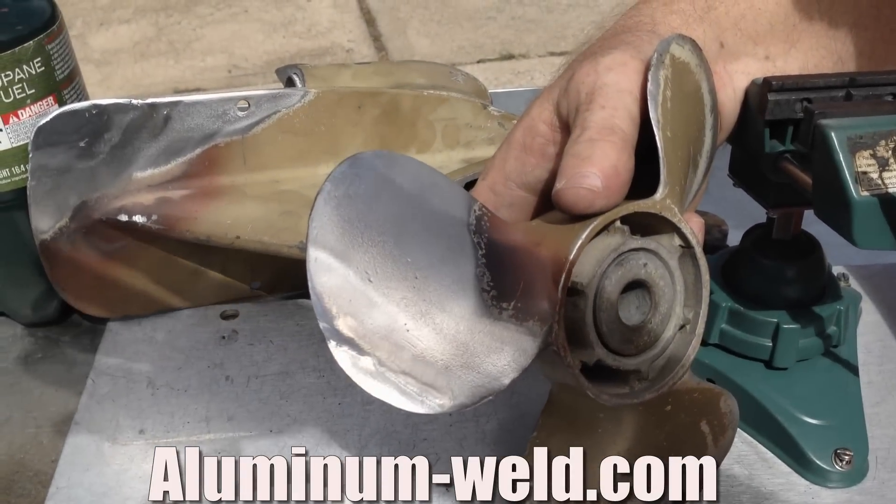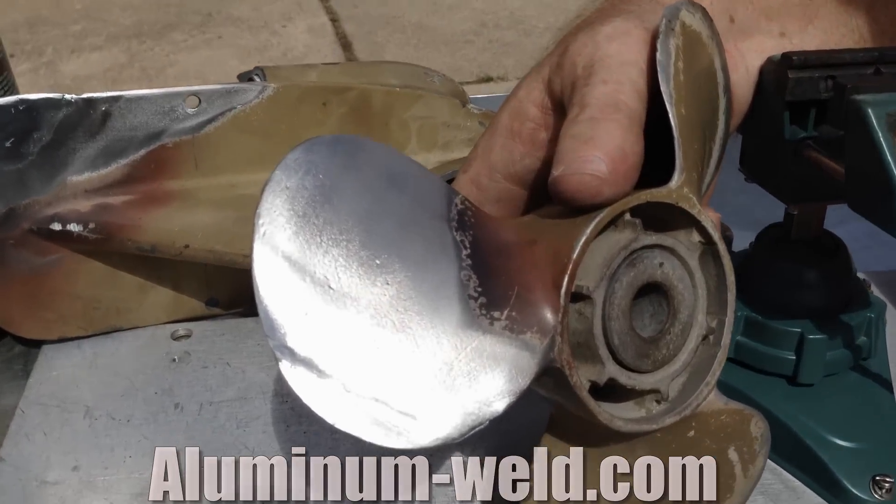That's HTS 735 second generation aluminum repair rod. It could save you hundreds of dollars in repair.